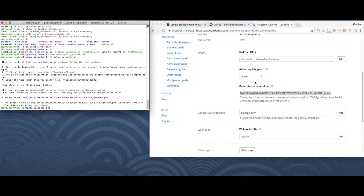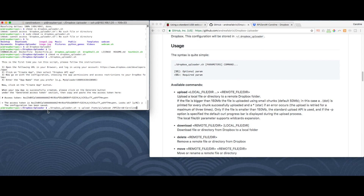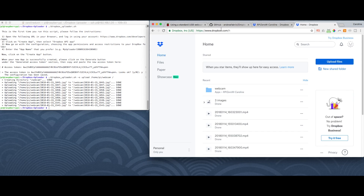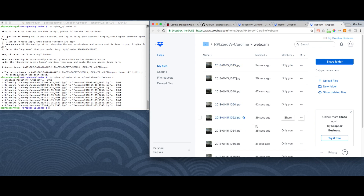Now we run the upload command. The '-s' flag means skip over files that have already been uploaded. We upload from our webcam folder to our Raspberry Pi Zero W Caroline folder in Dropbox. It has uploaded the pictures. I'm in my Dropbox now and I can see a new folder called 'webcam'. Clicking on that folder — here are my pictures.